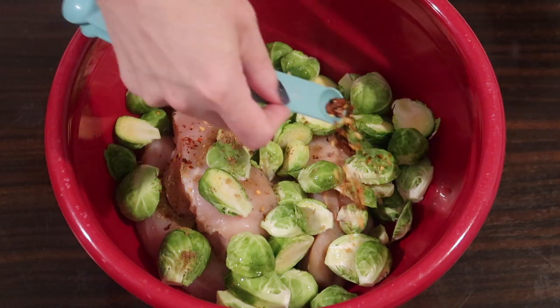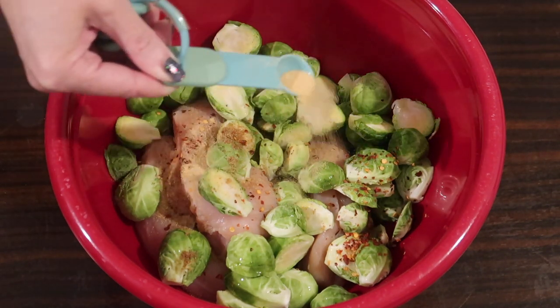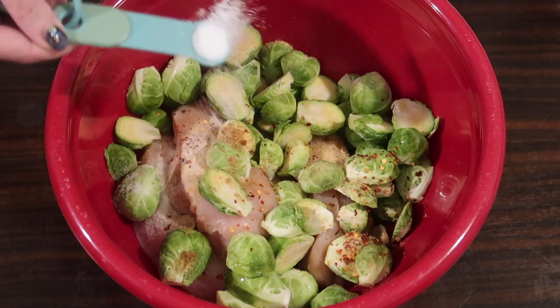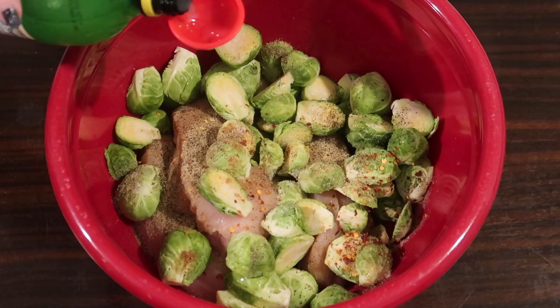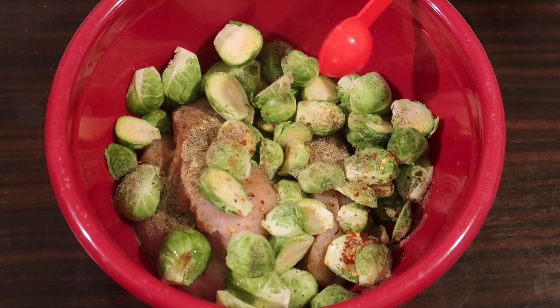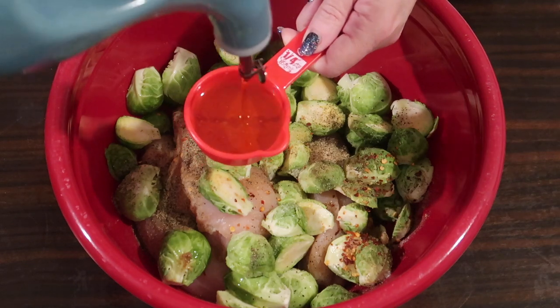I'm adding a quarter teaspoon of ground coriander, a quarter teaspoon of red pepper flakes for a little spice, a half teaspoon of garlic powder, a half teaspoon of sea salt, and a half teaspoon of ground black pepper. Then I'm adding in one tablespoon of lemon juice and a quarter cup of extra virgin olive oil.